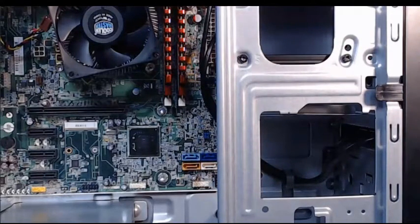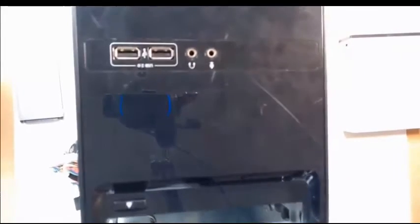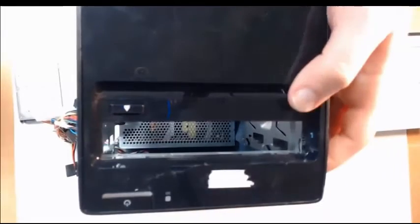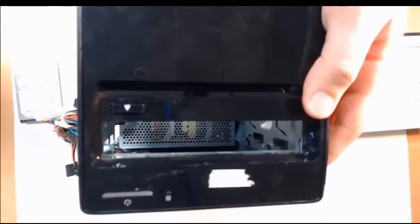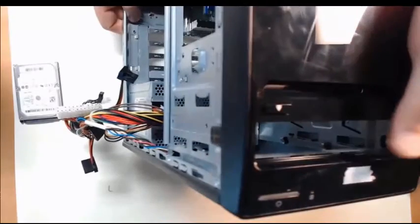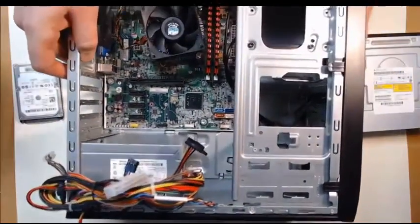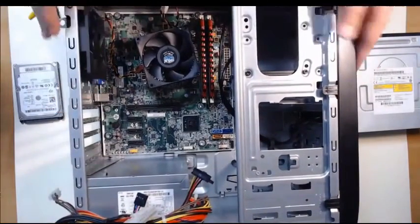After this, we want to install the optical disk drive. First, we need to make sure our front panel of our case has been removed. The front panel of the case is right here. This is the slot where we're going to install our optical disk drive. The first thing we need to do is remove this front panel because it's in the way for us to actually be able to access the optical disk drive.